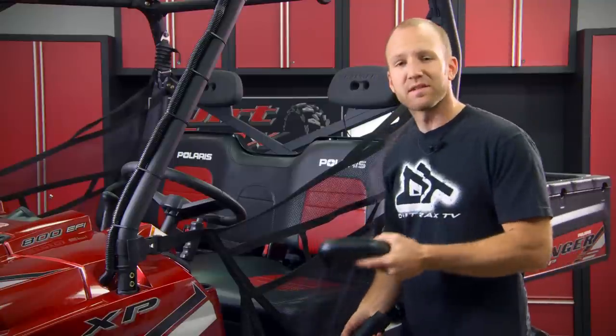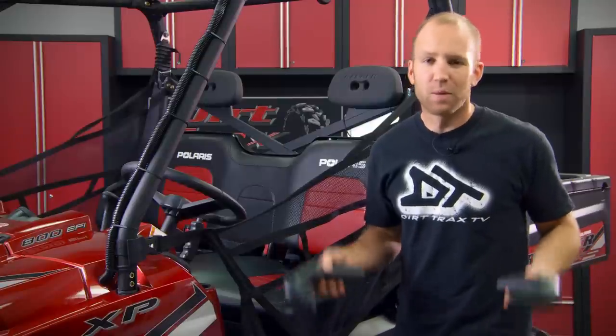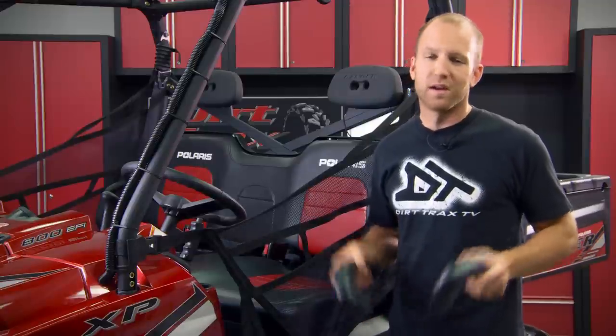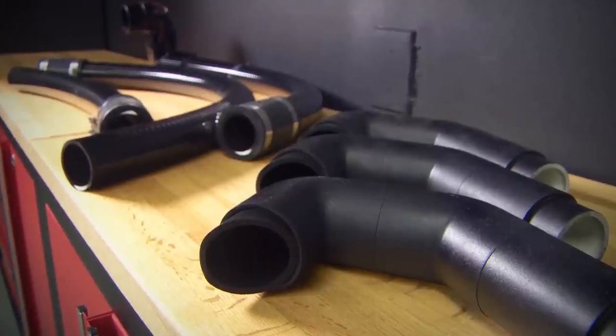When I talk about working harder, I don't just mean out on the trails — I mean when this thing's submerged up past the seat in the biggest, baddest mud holes that we can find. One crucial thing when you're submerging a rig is getting air, air, and more air into the motor.